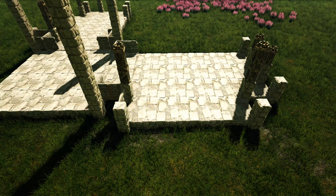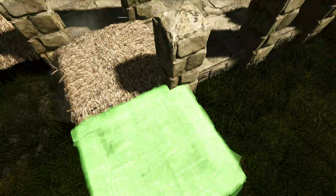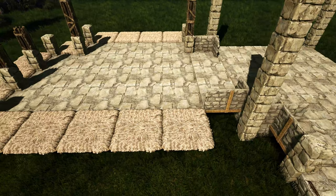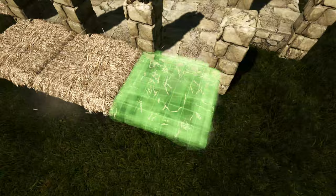Now starting off over here on this side, we're going to surround this little section of the build with thatch ceilings — just follow along as I place these. You should have that now. We're going to turn to this side and skip these four foundations right here and surround the rest of this side with thatch ceilings as well.